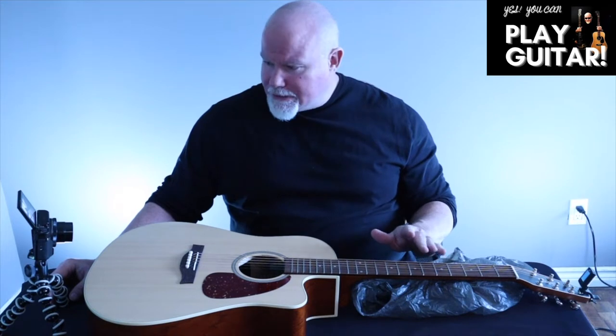We are going to do a video here and we are going to change the strings on the guitar. First and foremost, a couple things we're going to need.